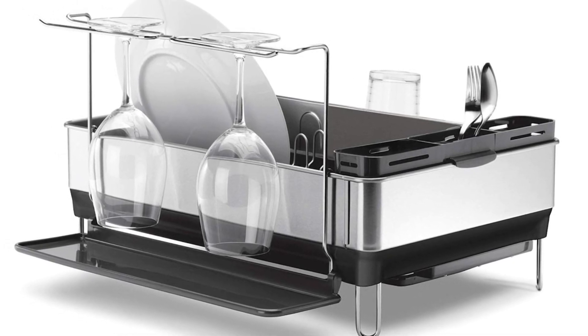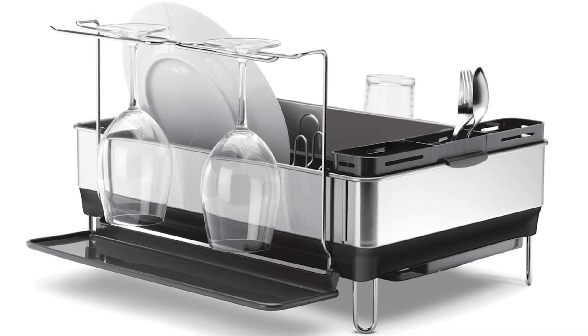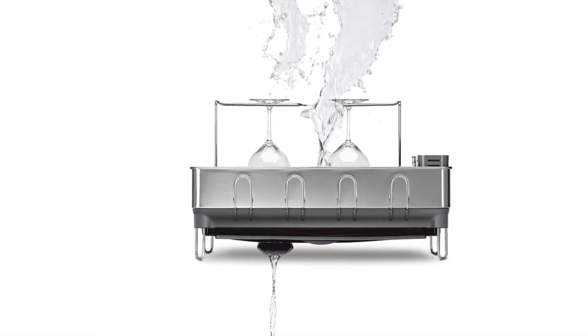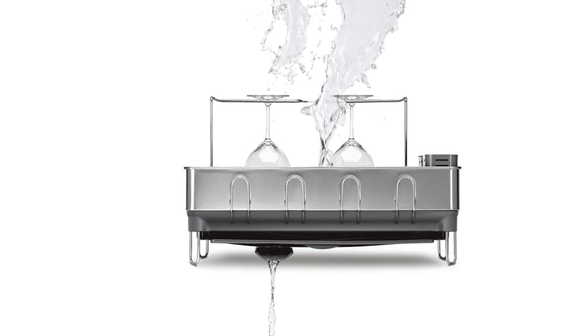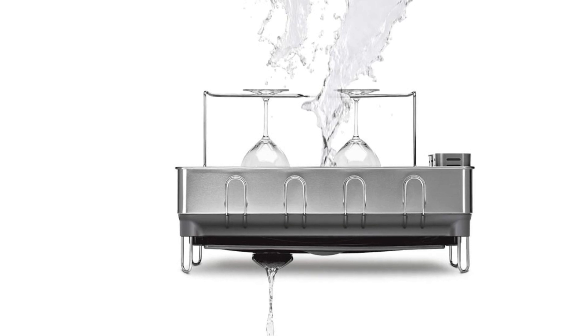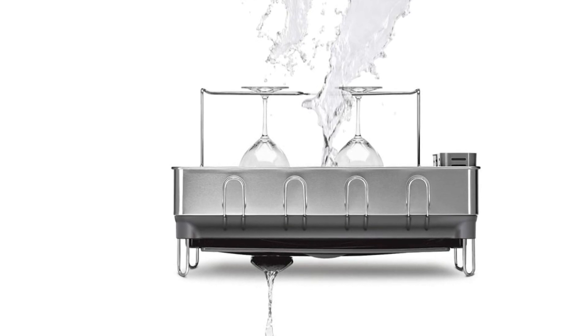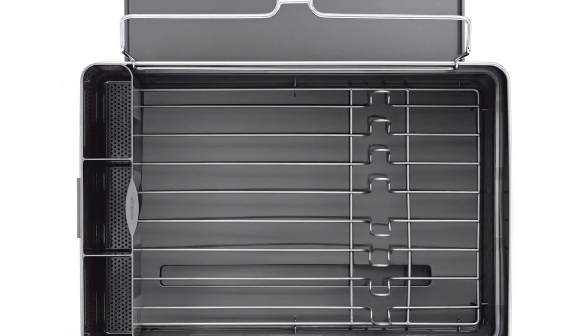Another outstanding feature is the drain pipe spout, which can rotate in any direction, allowing water to drain right into the sink no matter how you position the dish rack. It's no huge surprise that this sophisticated dish rack features a substantial cost, but we believe it's well worth the splurge. The rack has standout features that set it apart from the competition, and the stainless steel construction is very sturdy.